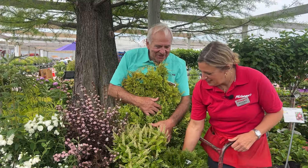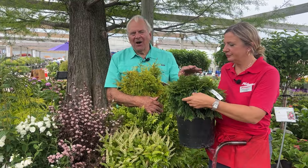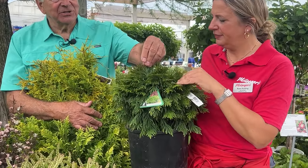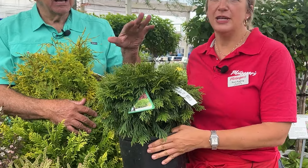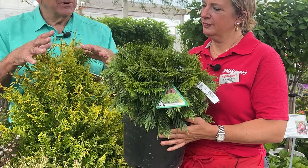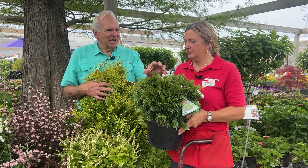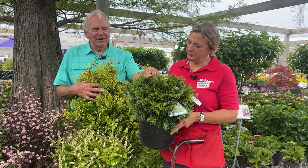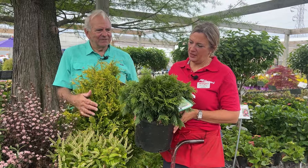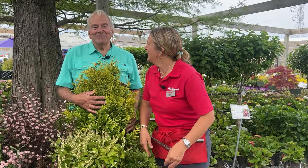This is a really cute one — it's an arborvitae, a platycladus. All the platycladus varieties are deer resistant, which is really nice. It has a coarser foliage and grows about three to four feet tall in a perfect ball. It never needs any maintenance and it's a perfect accent. It has this green color all summer and then in the winter it turns a purpley color. It's really pretty.